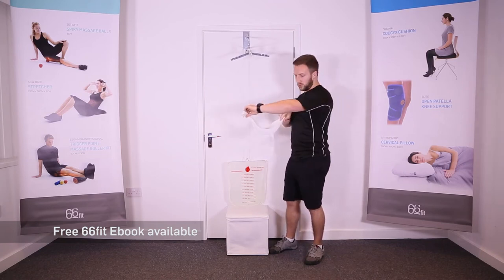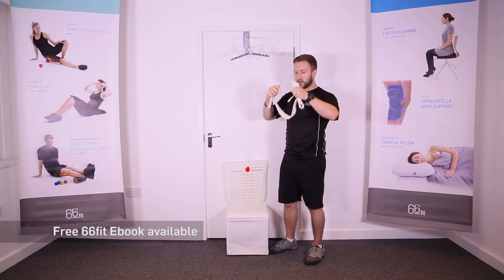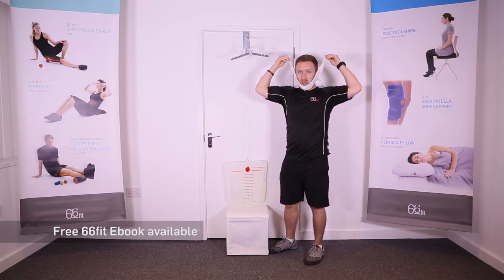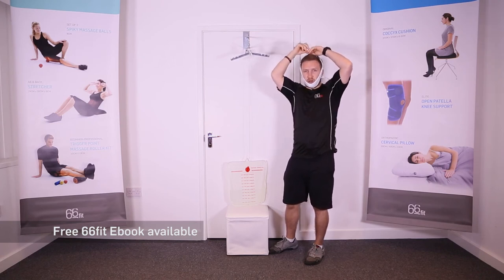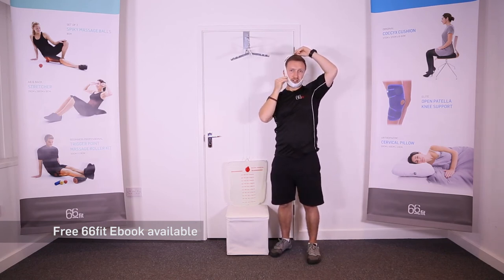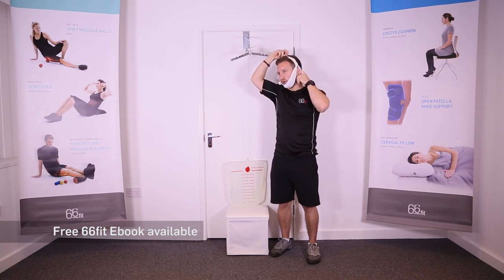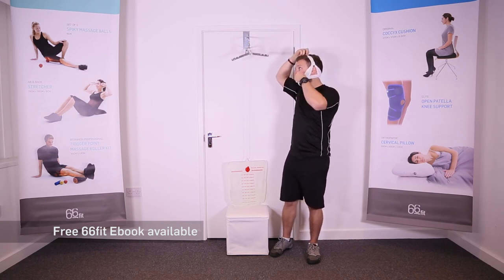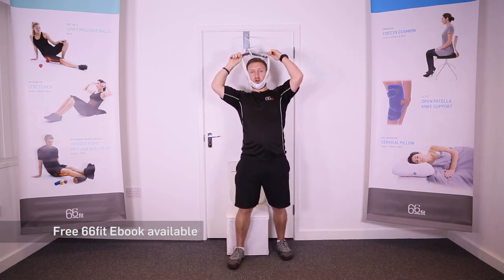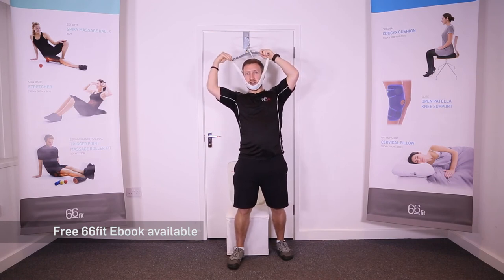You want the velcro straps here at the back because they're going to go behind your head. Pass them up and over the top and put your chin in the chin straps, then pull these up and hold them in place with one hand. Take the straps and stick them on each side, then line these up with the notches on the bar. Put them in the first notch on either side.